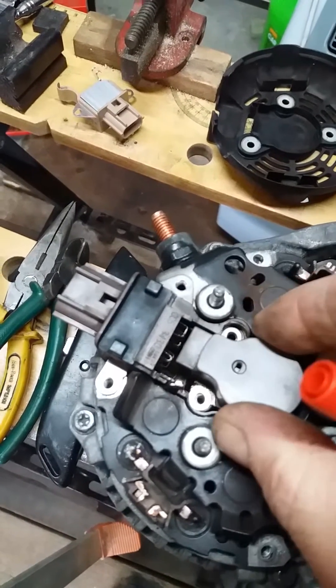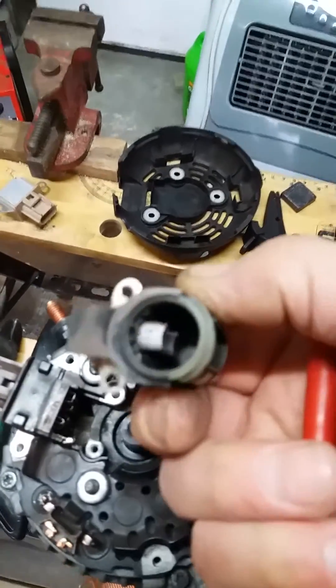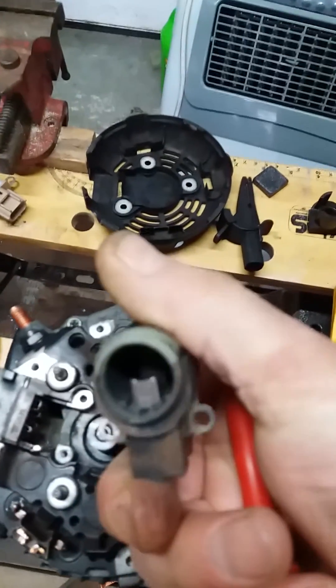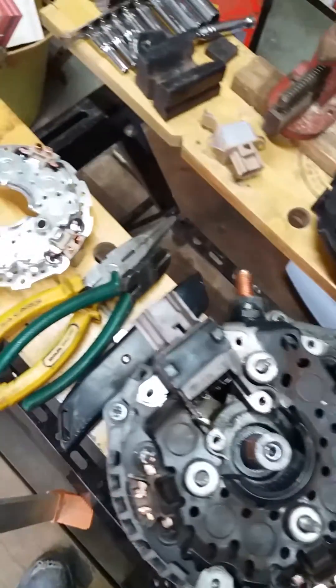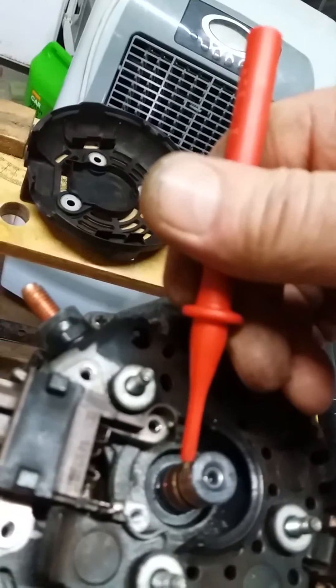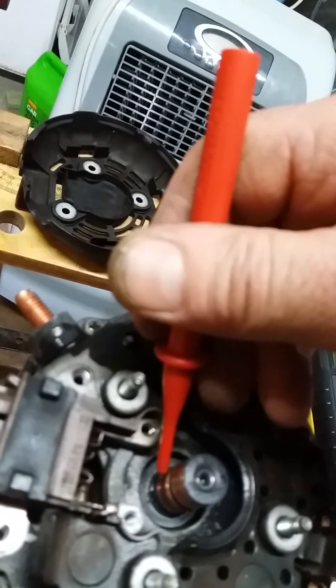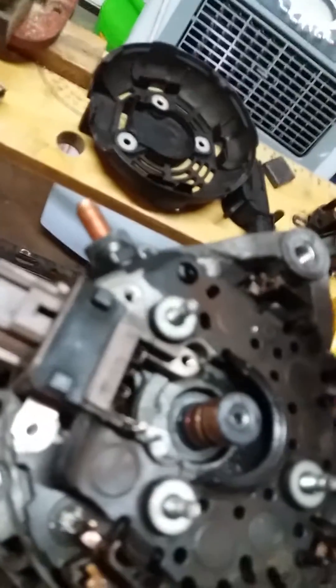Now the brush pack is unbolted, we can lift it clear and check the condition of the brushes. Inside there looks to be plenty of meat left on those. We can also check the rotor contact points — they are in really good condition.